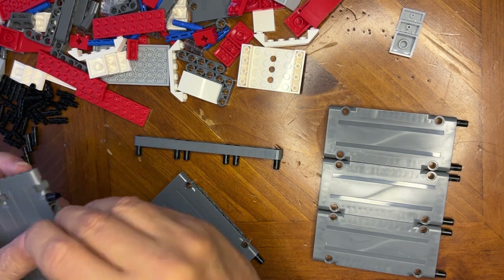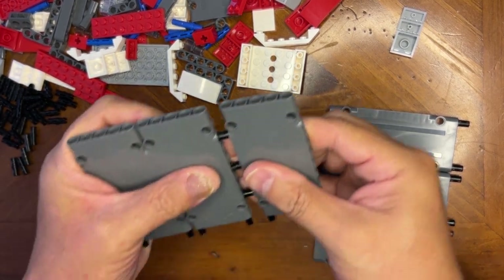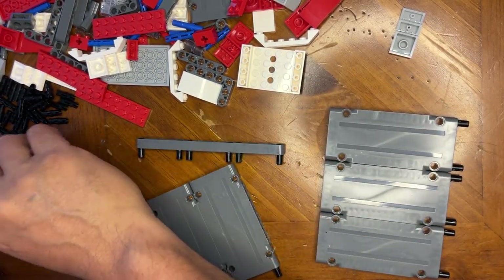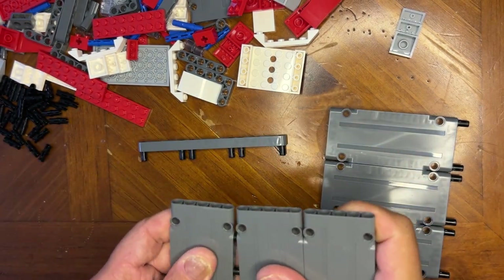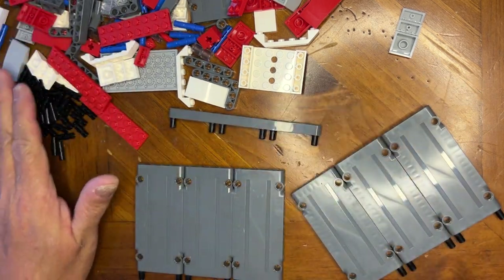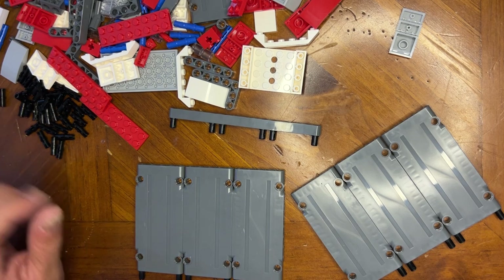I'll put this together like this and then I'm going to take this other one apart because I need one here like that. There needs to be another metal one in the middle — like that. All right, so we have our parts and we're going to go on to the next page. Thanks for watching — like, share, subscribe. Thank you!